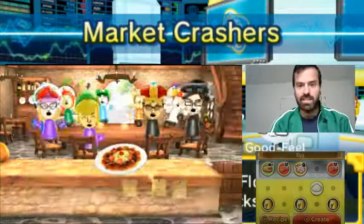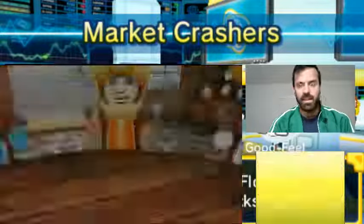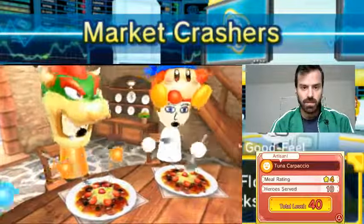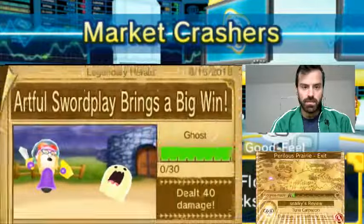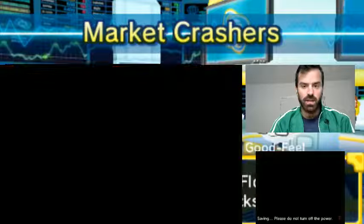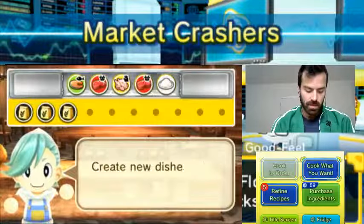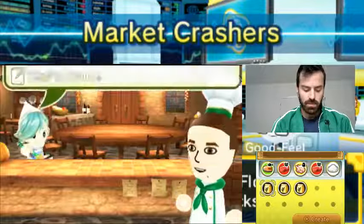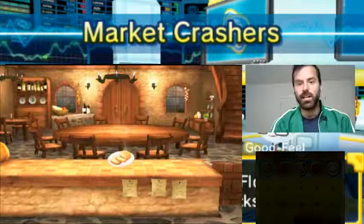Nice! Thank you. Alright, so everyone goes out. Okay, so 40 damage dealt. Let's just do some quick culinary research. Yay, we made Brad. Okay, good.